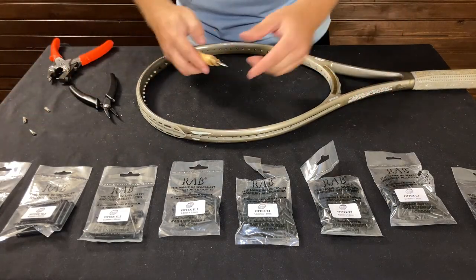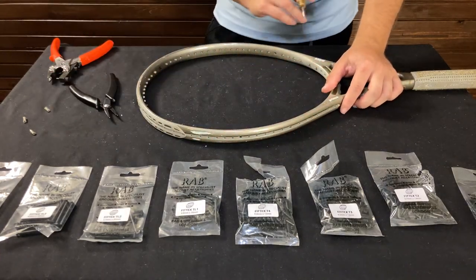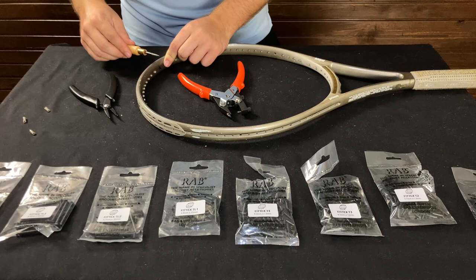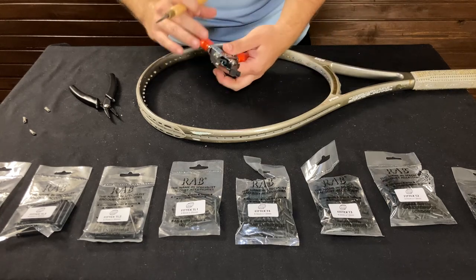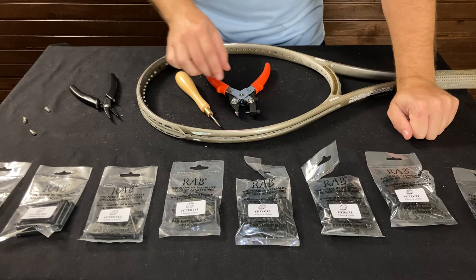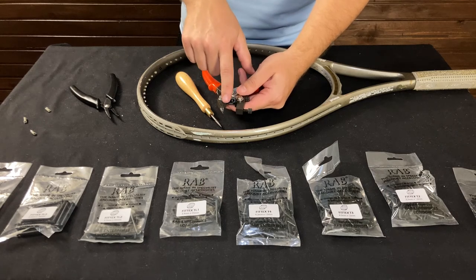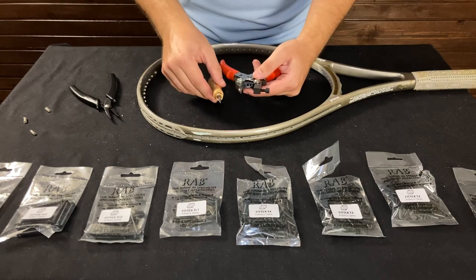The differences between the tools: the RAB grommet grinder is pretty thick and versatile. As you even saw, the degrometer was slipping inside the grommet and not completely disconnecting it. That rarely happens and usually it goes pretty smoothly, but in that case I did have to bring out the grommet grinder. Also, the degrometer only has so much space — if you're trying to do something like a Wilson Profile, with how thick those frames are, you have no chance of getting it over.